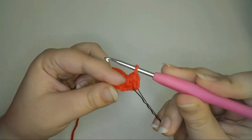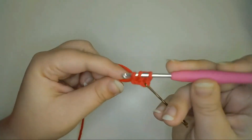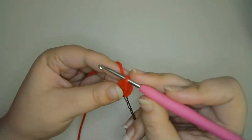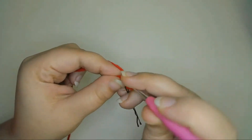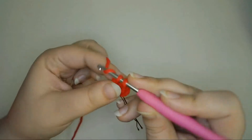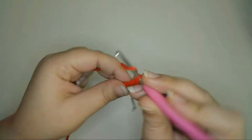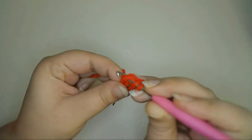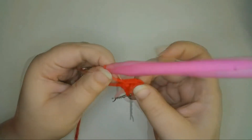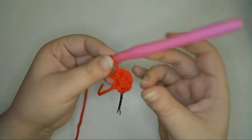Next into the same chain, I'll double crochet two times — yarn over, pull up a loop, and double crochet, then double crochet one more. Next I'll half double crochet one again into the same chain. And now to make the tip of the strawberry, I'll treble crochet three times, again into the same chain.